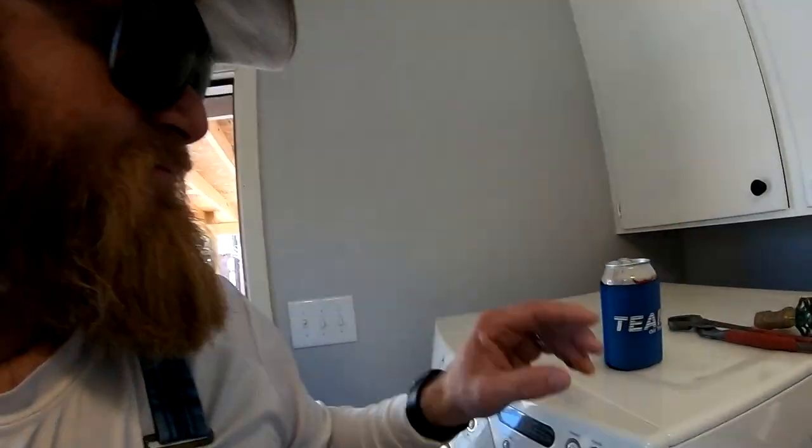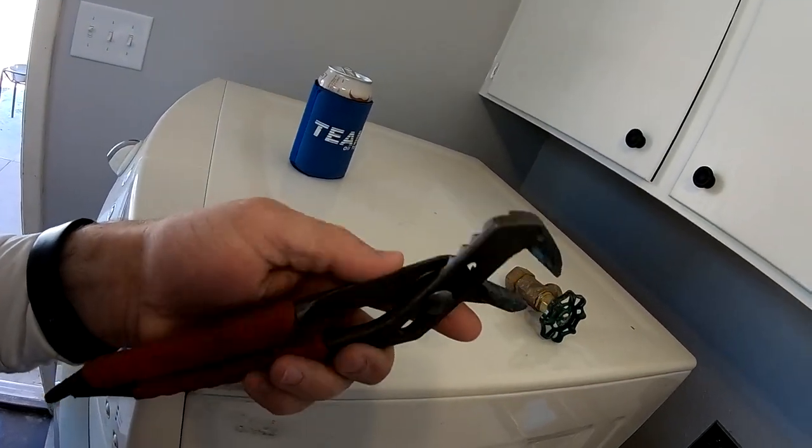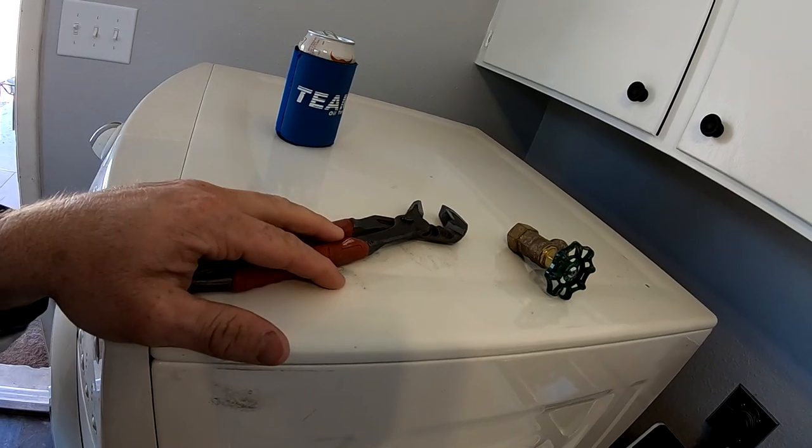Some tools you might need for this are a pair of channel locks — that's pretty much it. I'll put a link in the description to Amazon where you can buy channel locks or even washing machine hoses that you can use on this unit.